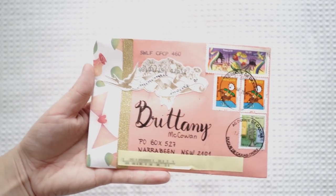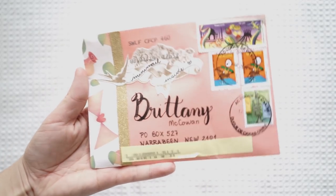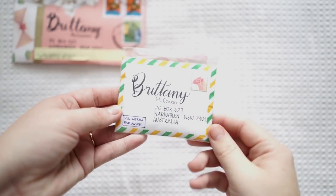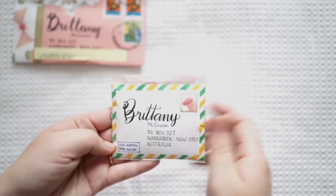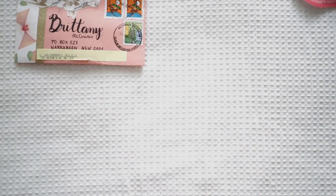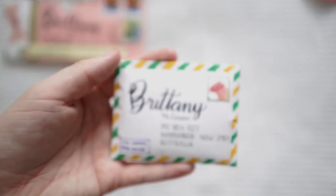The next mail is actually the last mini mail from my mini mail challenge, and this is from Karina from Brazil. I was so excited when I got this because it was the last one to arrive. Look how adorable it is — I think she's drawn all this herself. There's a little note on the back. I'll do a close-up for you so you can see it.